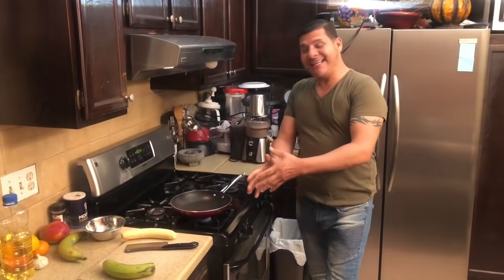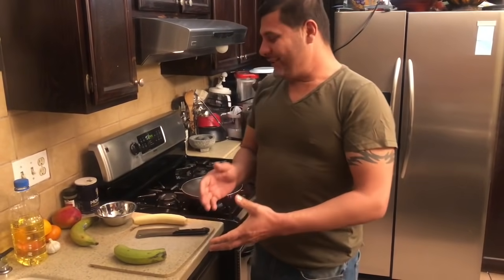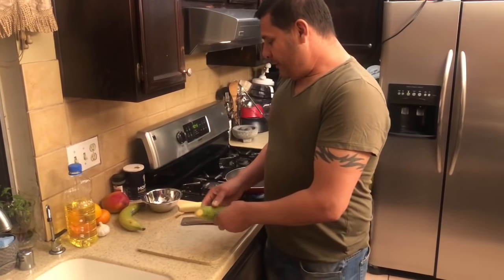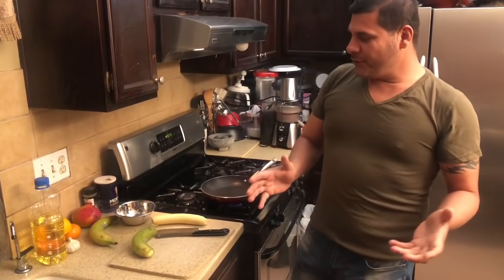Hey guys, I'm invited to you. I'll make tostones — tostones or batacones — in the same place. We're going to prepare today a portion for about 3 people.